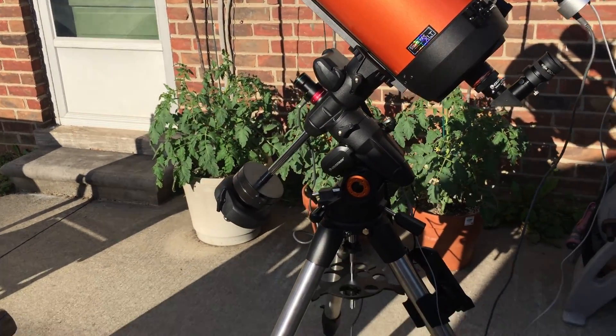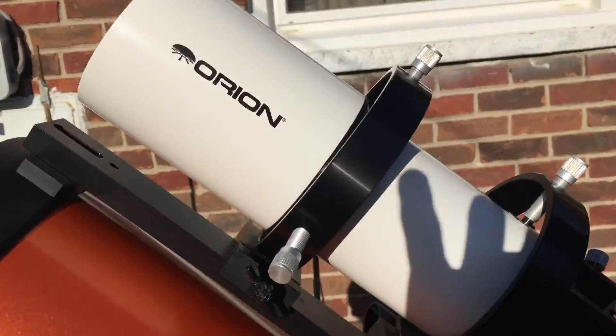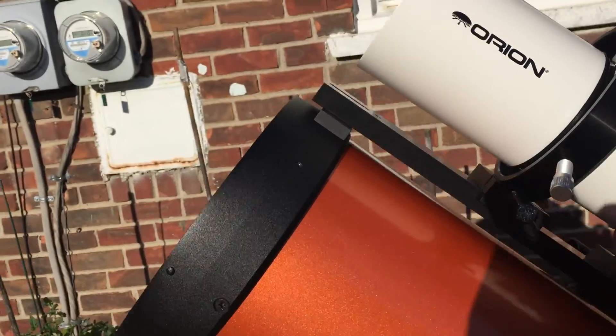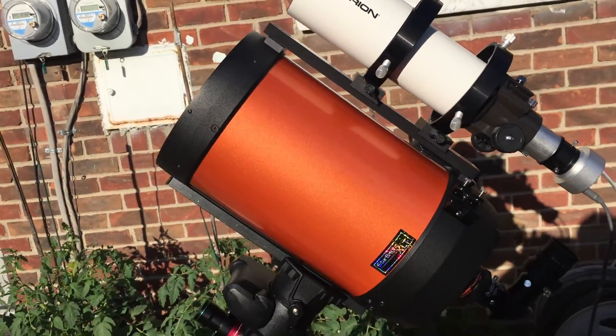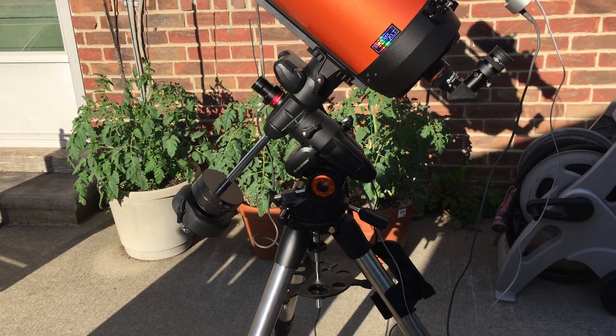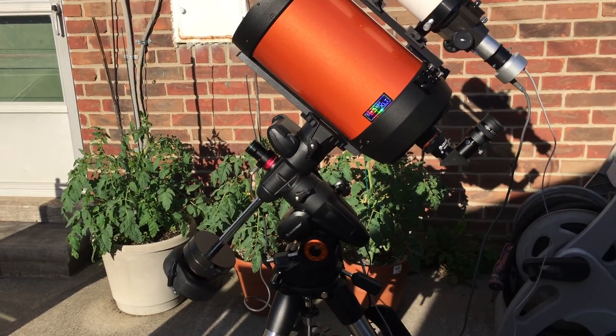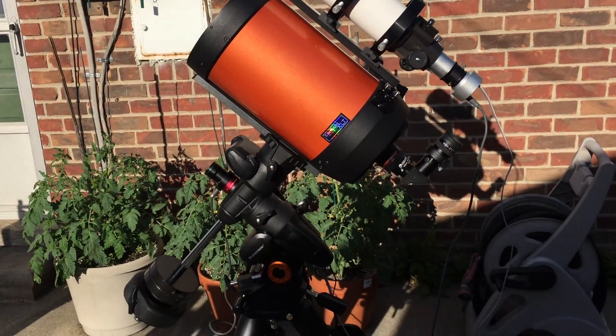So I'm kind of worried about that, because right now, before I got this big guide scope, I was probably at 15 pounds of payload and I got very good guiding with it. Tonight will be the first night I give it a try, if the skies remain clear, to see how well guiding works with this.